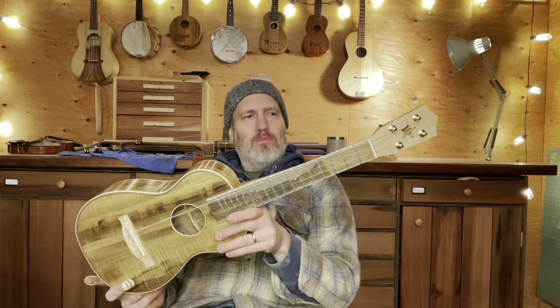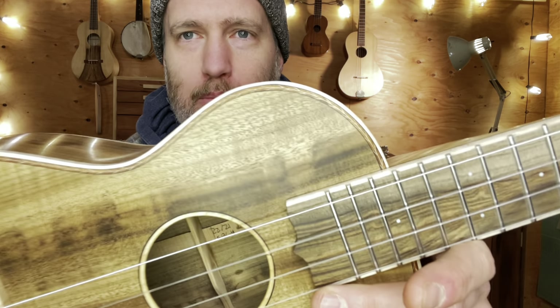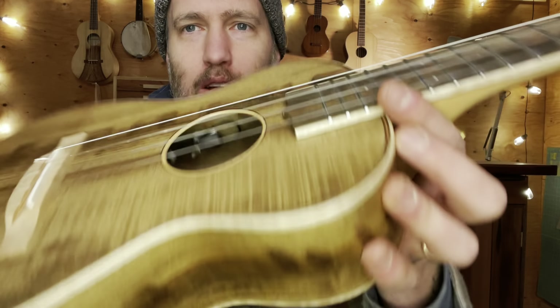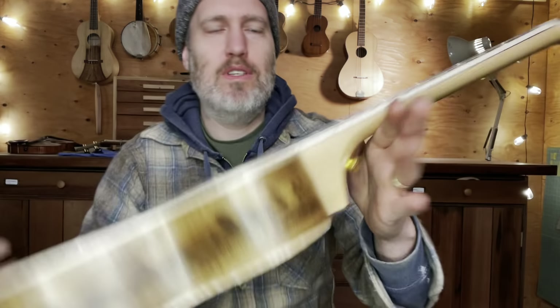It's a tenor version of her baritone, and I'm really proud of it. It's also got the little bird's foot purfling on the top and the back as a beautiful, tiny decorative detail.